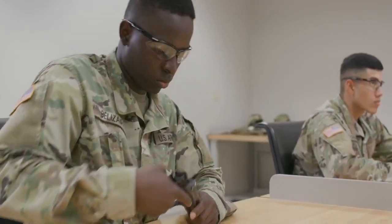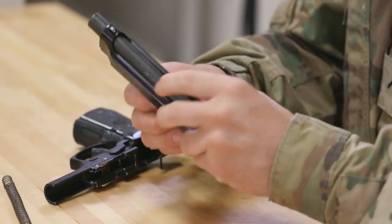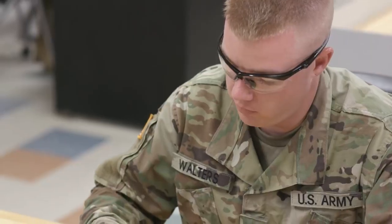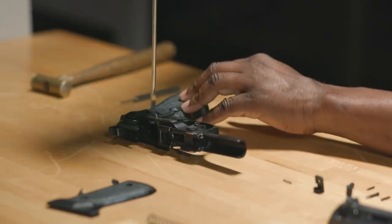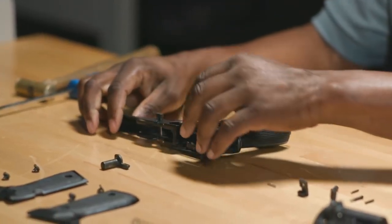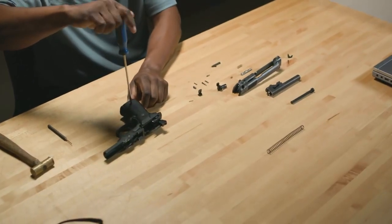The training and skills that soldiers acquire as a small arms towed artillery repairer can lead to positions of greater responsibility in the Army, and will continue to benefit the soldier after their service as they enter the civilian sector. Based on all those weapons systems, we can transfer over to all police departments — state, local, or federal. We'd also work for Homeland Security, for example.